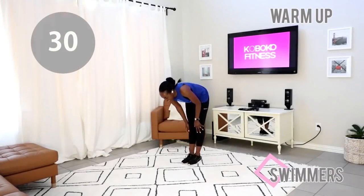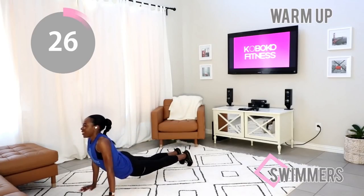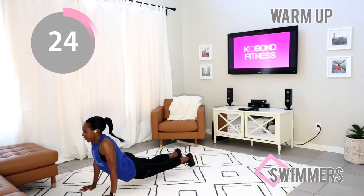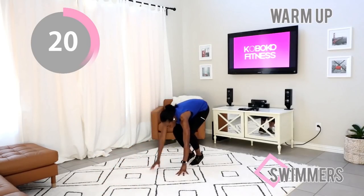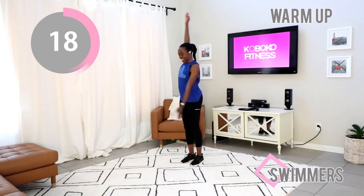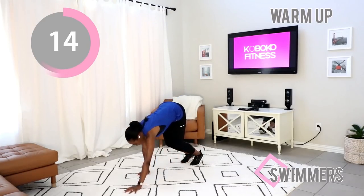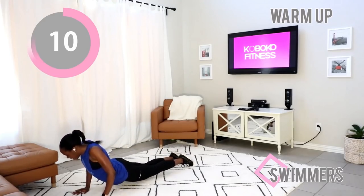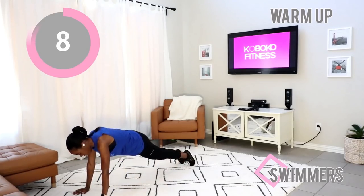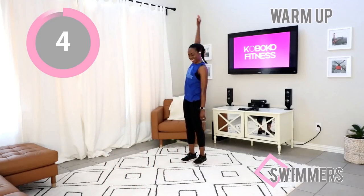We're jumping straight into the warm-up with swimmers. Just walk your hands out, dip your hips, and just rock a little bit from side to side before you walk your hands back up and make nice big circles with your arms. Do that again — walk your hands out, dip your hip, swing your body, then walk your hands back to your feet and make those nice big circles.